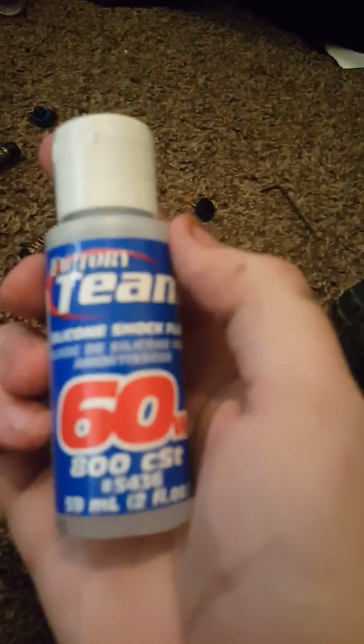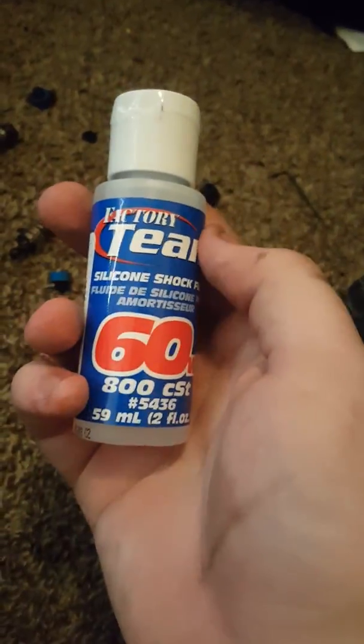What's up guys? My last video kind of got messed up because I had paused and somebody called me and it cut off. But right now I just got my shock oil — got it for like eight bucks on eBay. I just found some quick thick stuff because these actually didn't really have much oil in them.